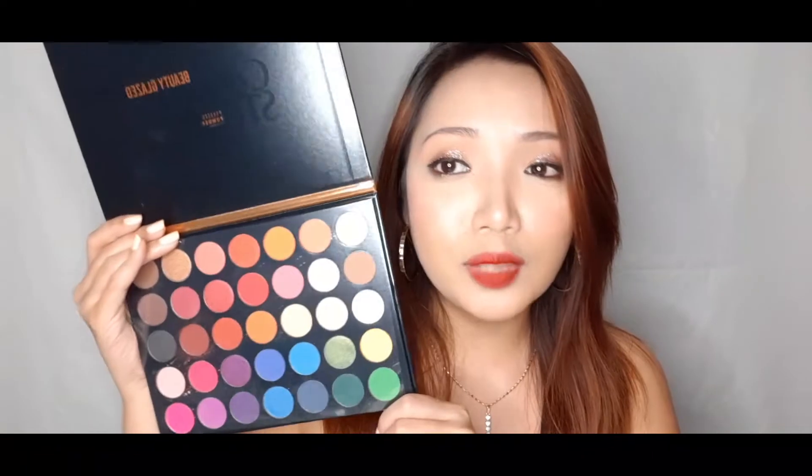I had the Jaclyn Hill x Morphe palette before, and I think most Beauty Glazed palettes are dupes for Morphe palettes. They recently released one that looks like the Boss Mood palette too. I wanted something different — a palette with all these pops of color, all the rainbow colors. I can't wait to use it. Someone said it's hard to work with, but I'll find a way to make it work.